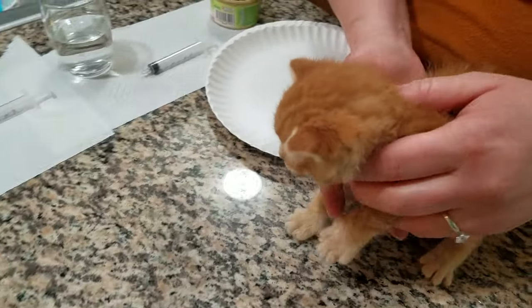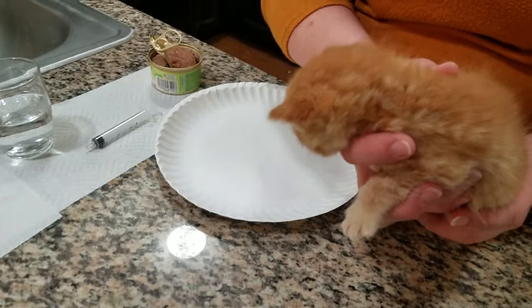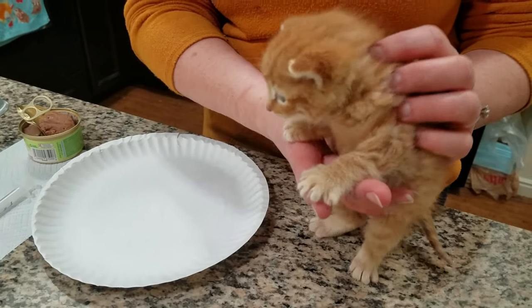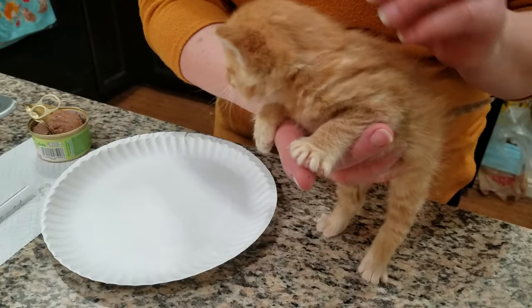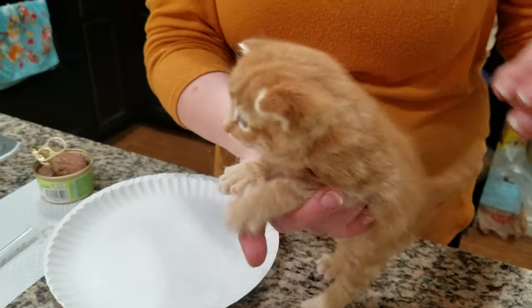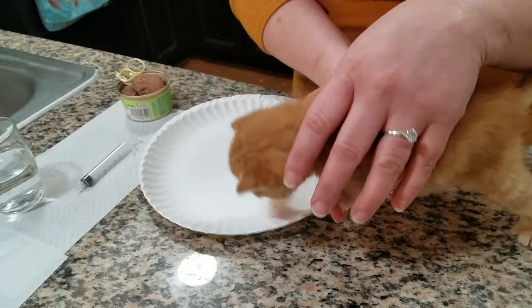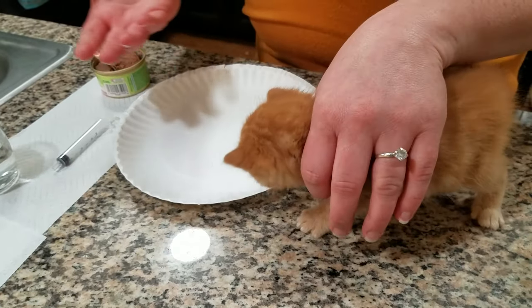I'm going to show what I call hand-feeding — basically it's for those four to five week olds that have never eaten canned food, just mama's milk. When I get any little kitten like this, they may not know how to drink from a bowl.